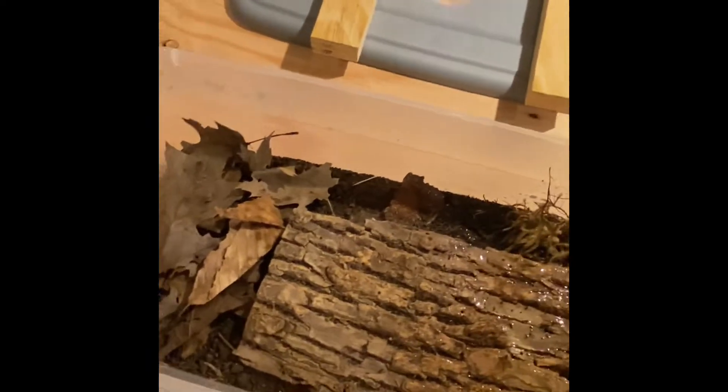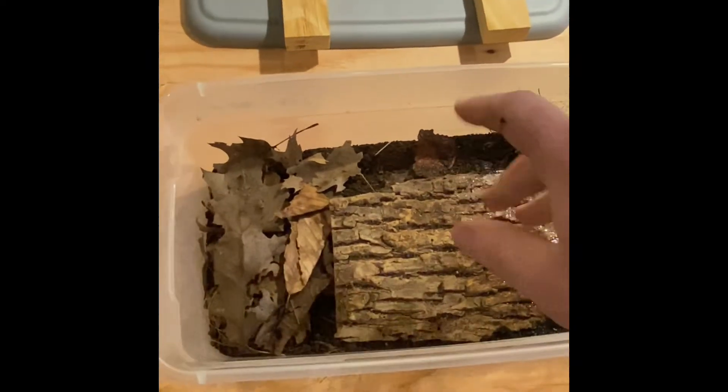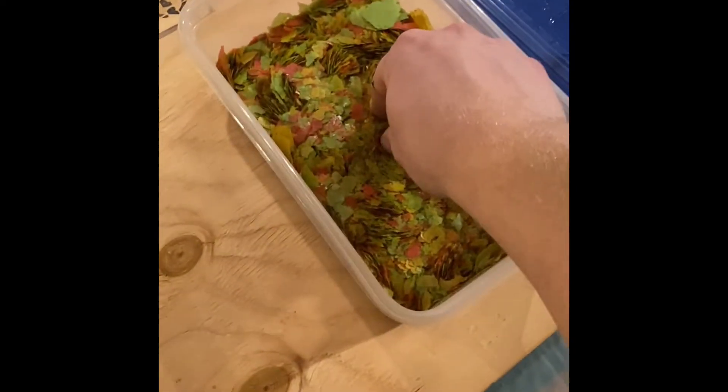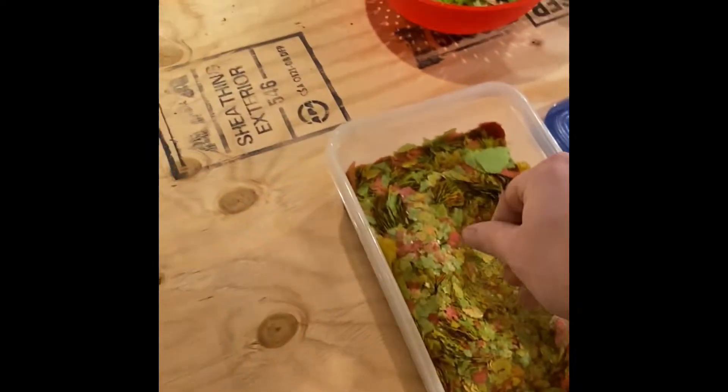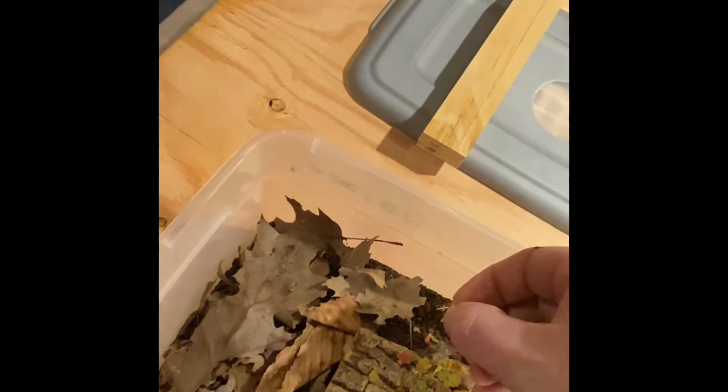Over here I already know what this is — these are my Armadilidium officinatus, which are the longest living of all the land isopods. They're kind of plain looking but they will actually hiss, just like hissing cockroaches. They've got certain parts of their mouth that they use to create a hissing noise if they're disturbed. They can live up to nine years — each individual bug, nine years. That's crazy. I think they do it by not moving a lot, because every time I come in they are huddled up together, cuddling, sleeping.